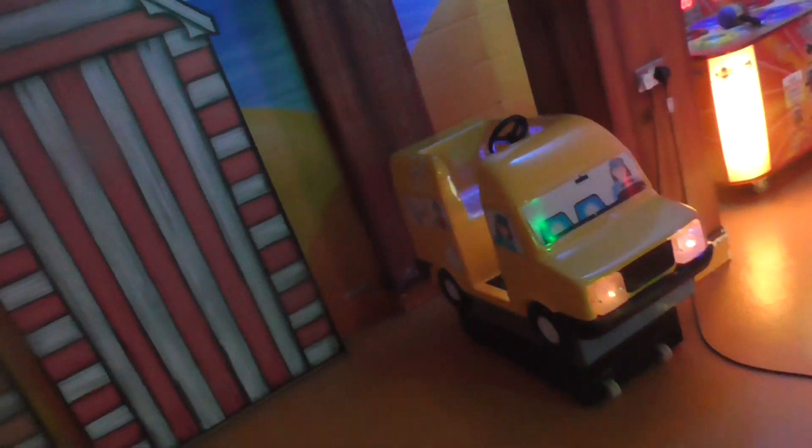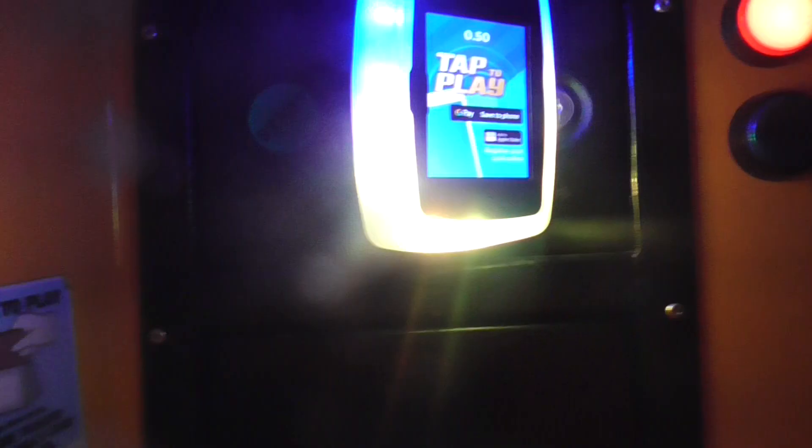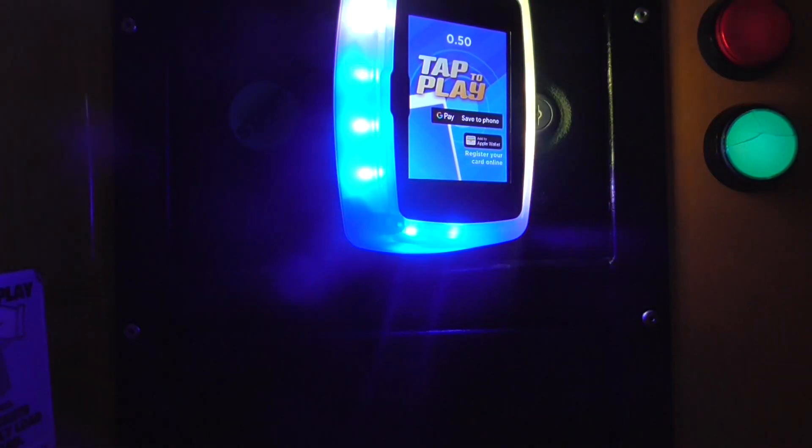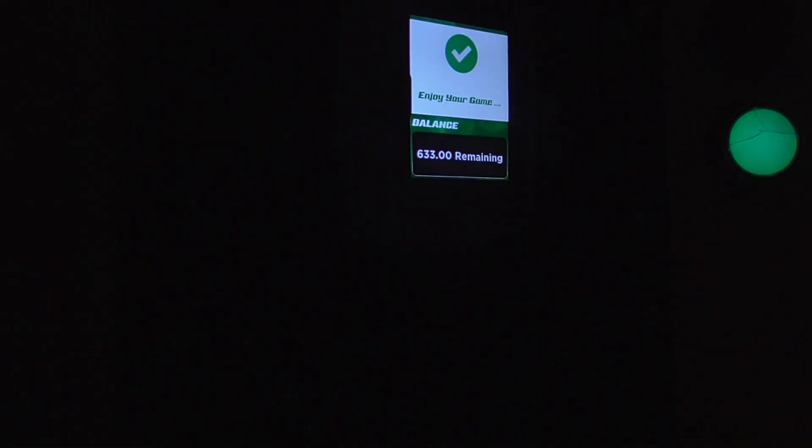Ammutech Mini Valor Daisy Bus Kiddie Ride. Let's do this. Right, ready? Now, hope the buttons will work. Please press the start button.